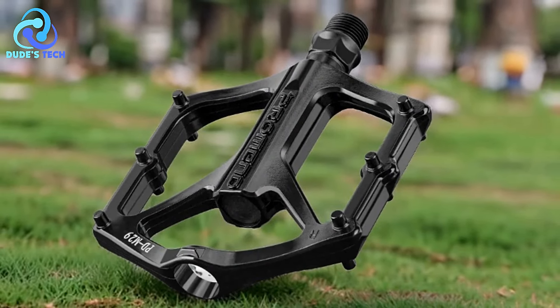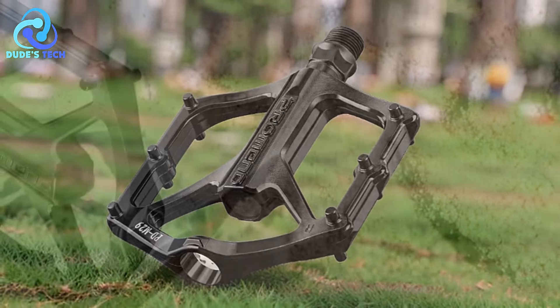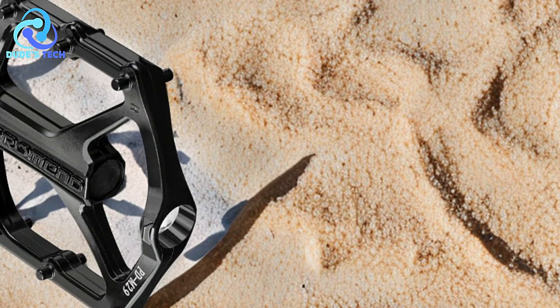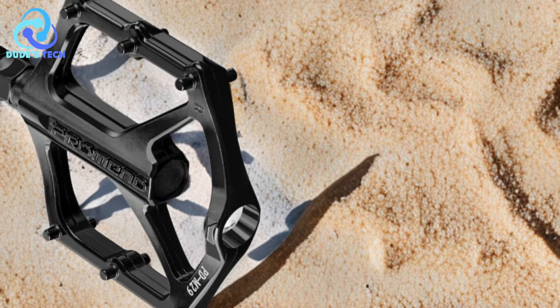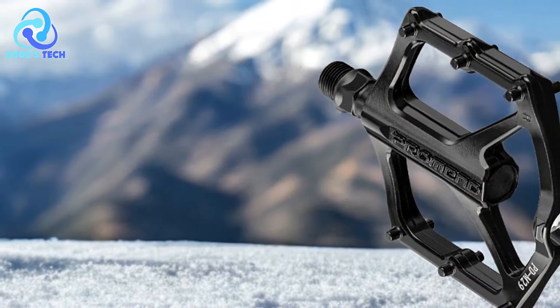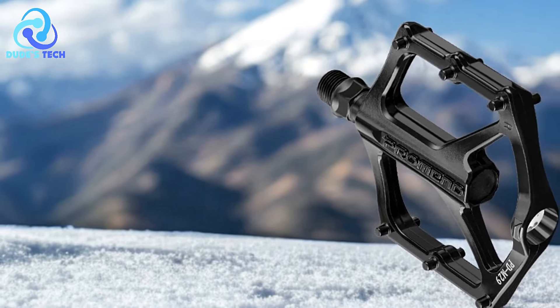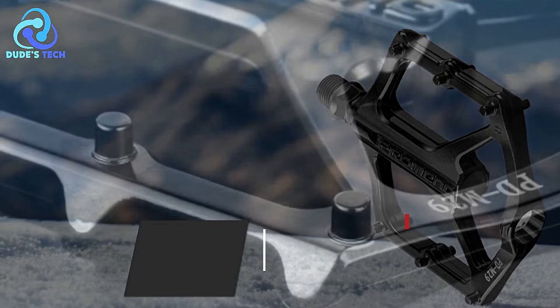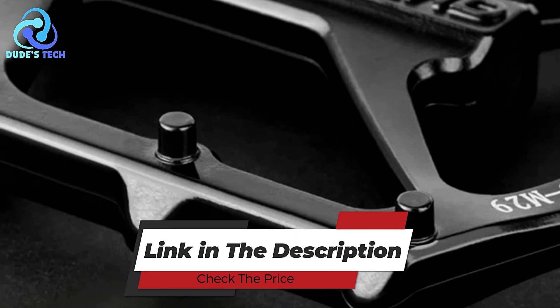The ProMEN PDM29 anti-slip bicycle pedals offer a blend of performance-enhancing features such as wide tread surface, anti-slip design with nail-type nails, closed self-lubricating bearings, lightweight aluminum alloy body, affordability, and durability. These qualities make them suitable for a wide range of cyclists, from commuters to recreational riders seeking dependable pedals for everyday use.